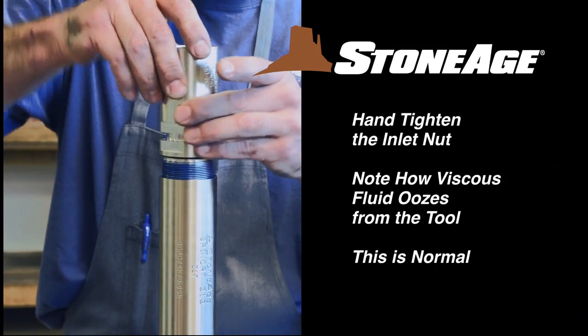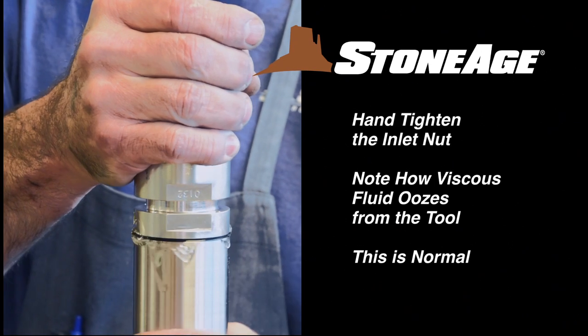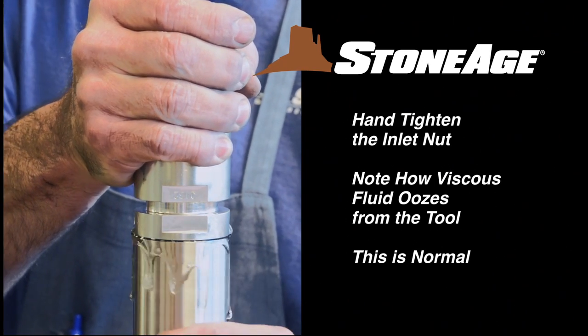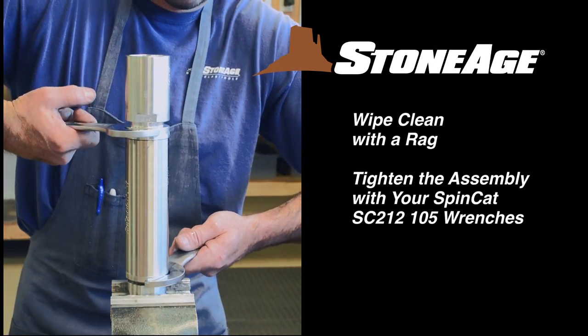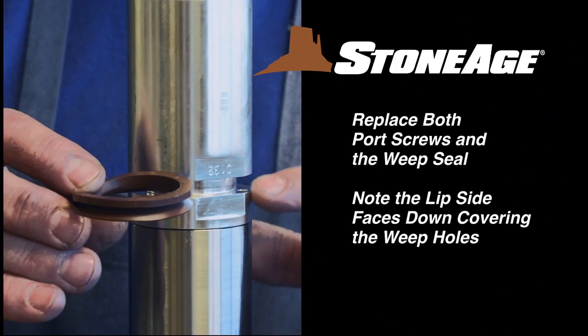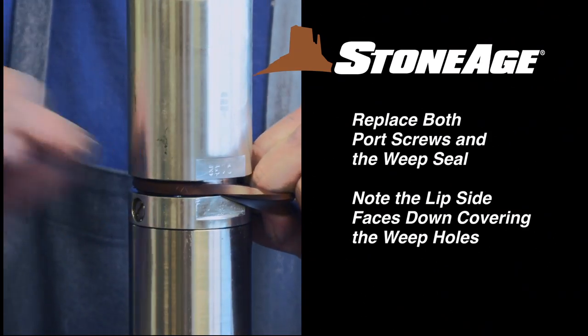Now screw the inlet nut into the body. Note how viscous fluid oozes out as you tighten the inlet nut — this is to be expected. Clean off the excess with a rag and tighten the entire assembly using the two SpinCat wrenches. Replace both port screws and the weep seal. Note the lip side of the seal faces down, covering the weep holes on the inlet nut.